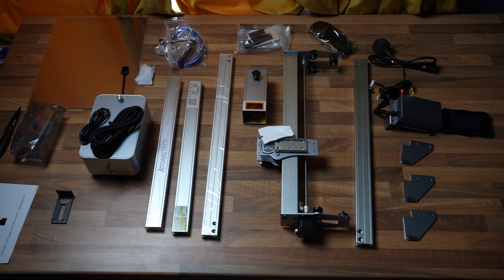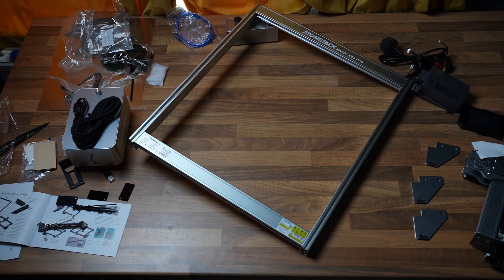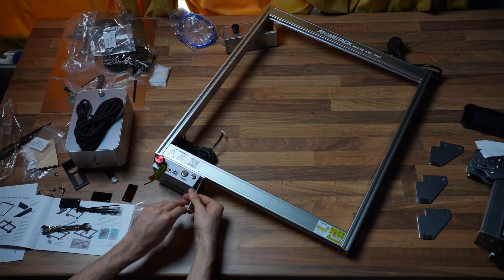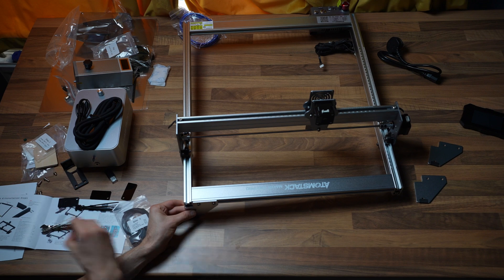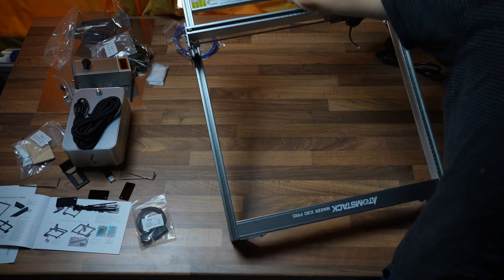As for machine assembly, it's not too complicated — there are around 12 screws you need to put in. However, the assembly instructions could definitely be more clear. If you get the machine, you might end up wanting to watch this quick assembly guide.